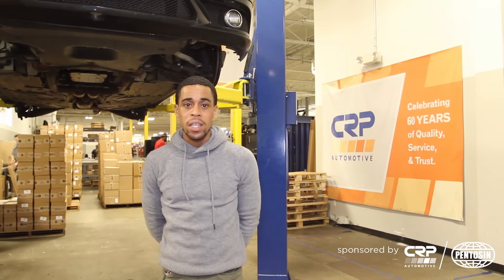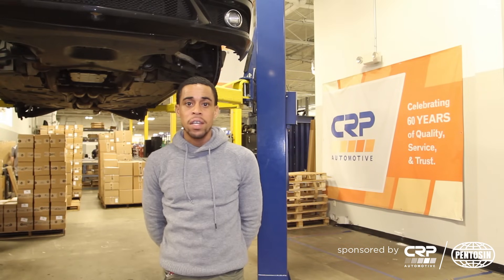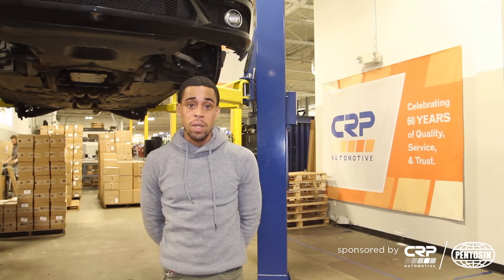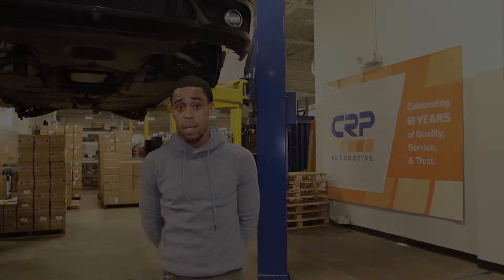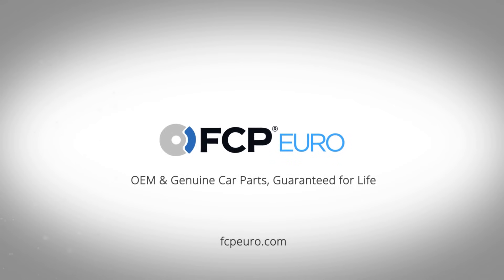We've just wrapped up with filling the transmission on our project CLK 550. We'd like to thank CRP for sponsoring the video today, and if you like what you've seen today, hit the like button below and please subscribe. Thanks for watching.